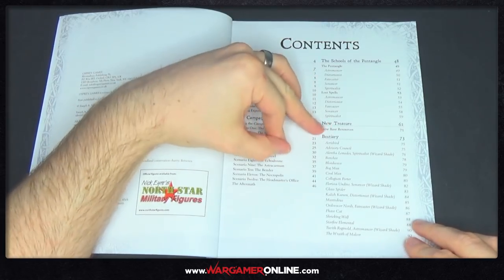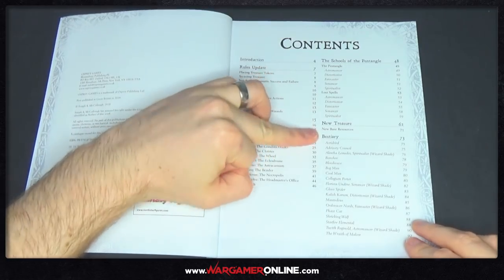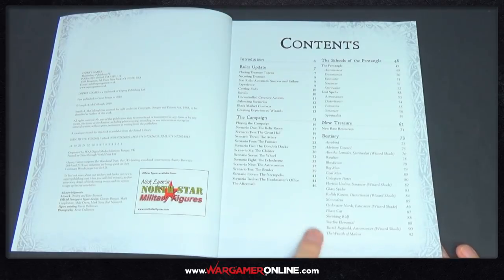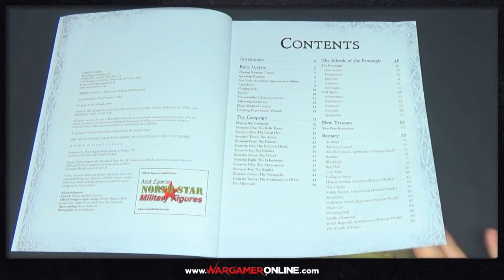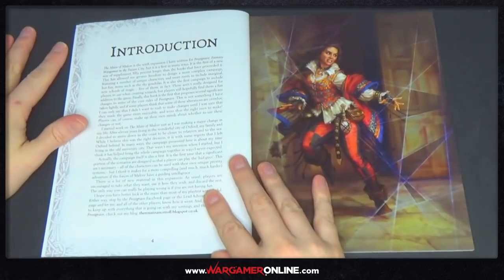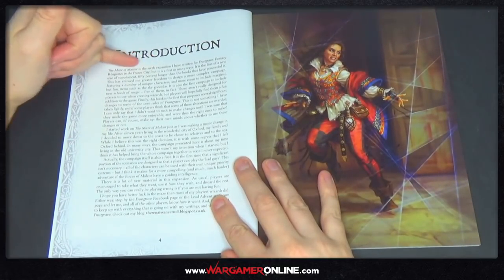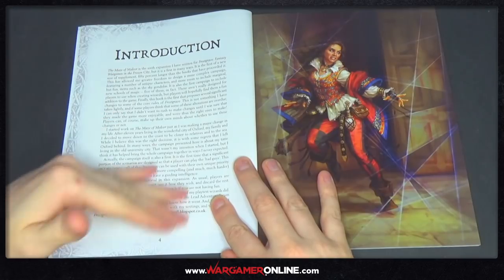You've got new treasures and a new bestiary. There's a ton of new enemies you can fight inside here, like a phase cat or a shrieking wolf — which, if it wasn't scary enough being a wolf, now you've got a shrieking one. We've got an introduction — this is the sixth expansion — and there's a whole load of information in there about why it was written.